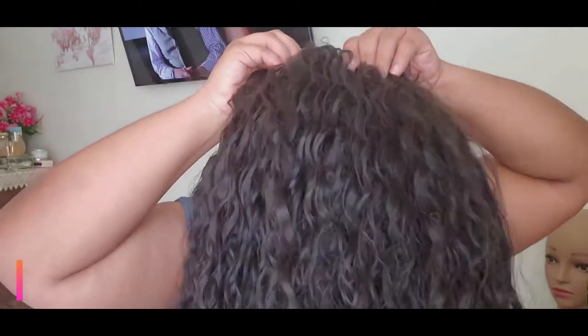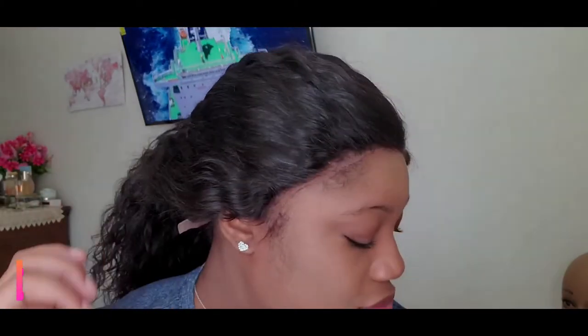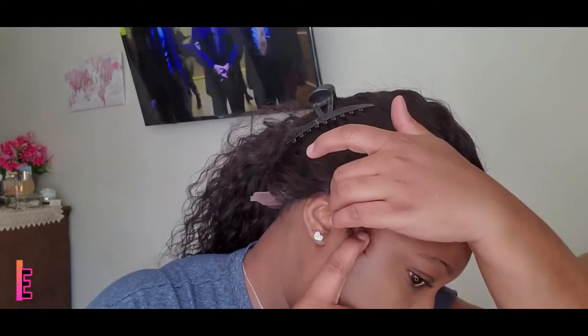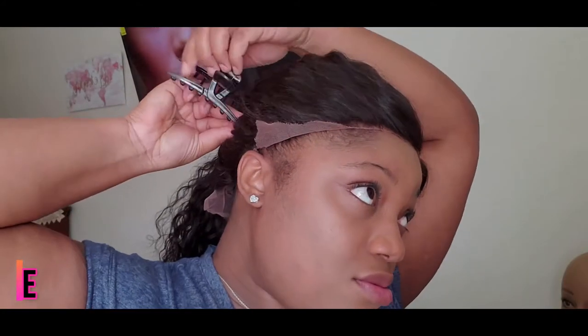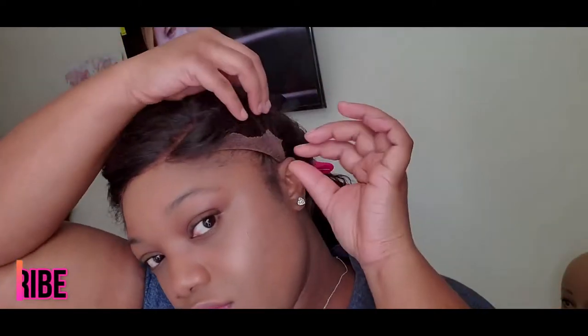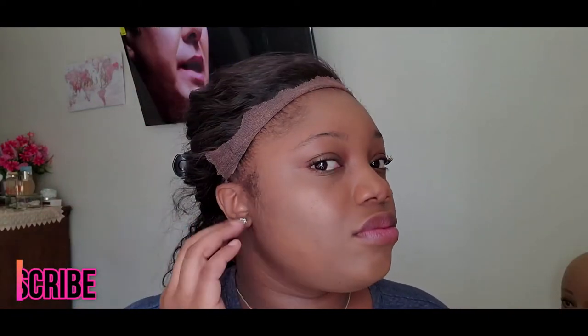We're going to put the wig on now. This wig came pre-plucked as well as bleached — it looks amazing. I did go in and bleach it one more time but it really didn't need it, I was just being extra. We're situating the wig on the head, making sure it fits around the ear properly, because you do not want the wig sitting on your ear — it's going to be very annoying and it will not lay flat. I'm clipping back the hair out of the way and ensuring the wig is where it's supposed to be before I start gluing it down.